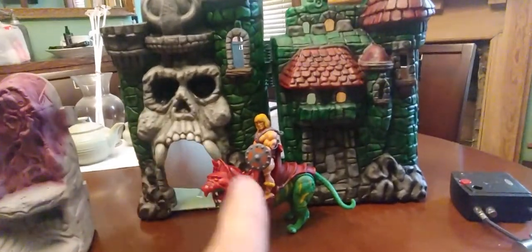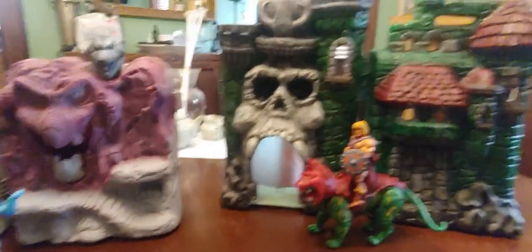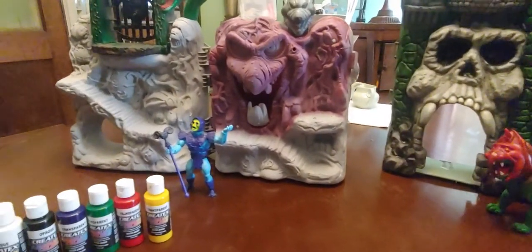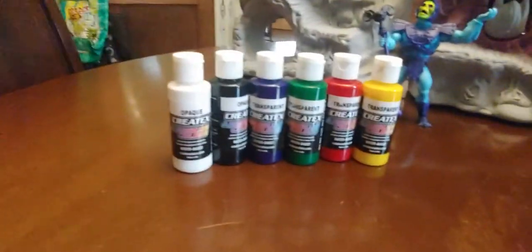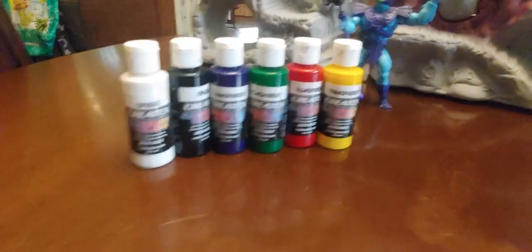The plan is to display Castle Greyskull on one shelf and Snake Mountain on another, then carry on collecting. I've got some Turtles figures I've bought and they're going to get a diorama. These are the paints I'm using — I got these on eBay, I think they were $32 for the lot. That's the only colours I've used; just them mixed together, and from those primary colours I've managed to paint all of this.